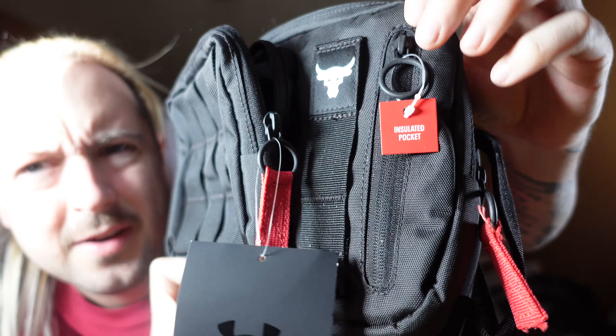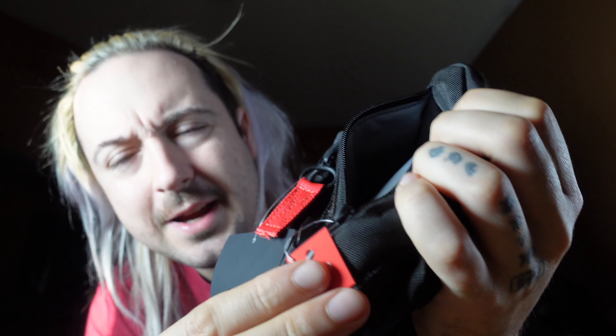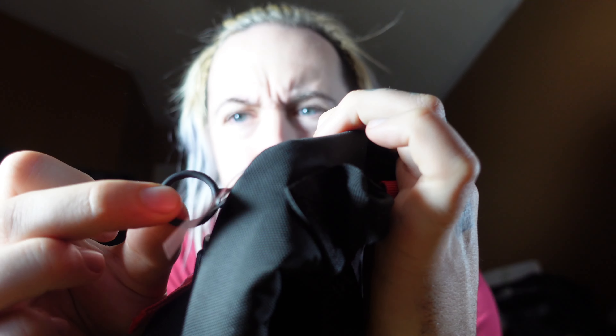Next we have a little Project Rock hit on the side here. There's also a small side area that might be good for slipping in a cell phone or anything else. This area appears to be waterproof — it does say it is an insulated pocket. The little pull ties on the zippers are nice; you can easily hook a finger in there.